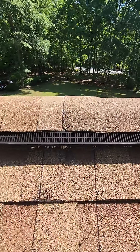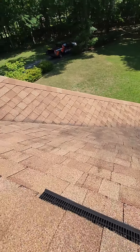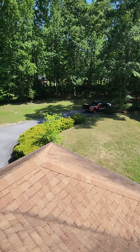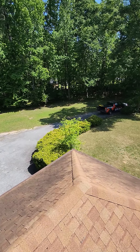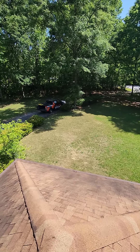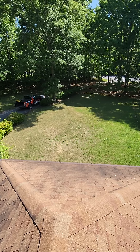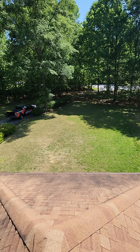And then finally, as we come back up here, we've got some more exposed nails that really should be caulked and sealed to prevent leaks as well. That's what we see going on up here. I would guess that this roof is between 10 and 15 years old, and it definitely does have some life remaining in it for you.